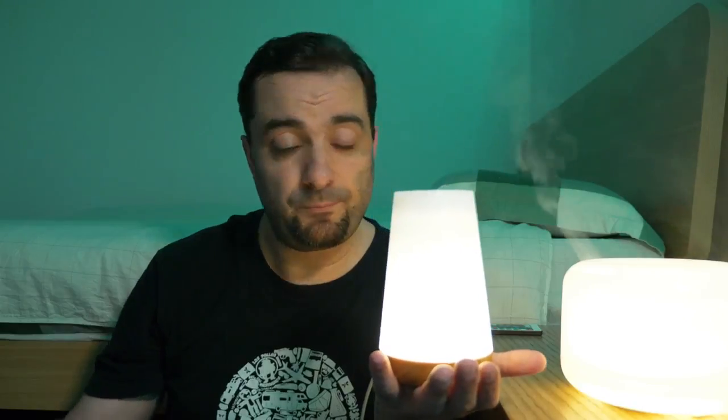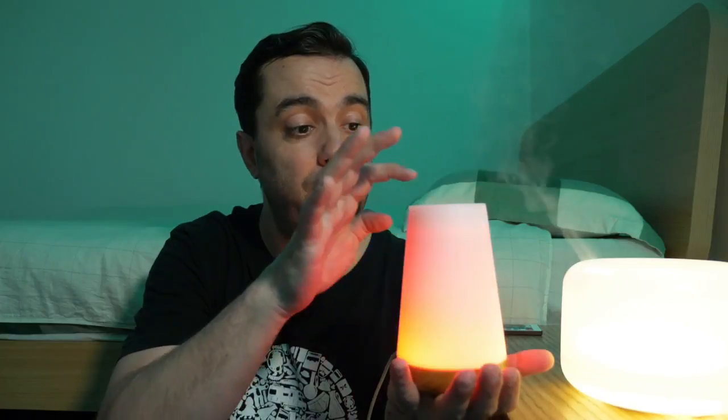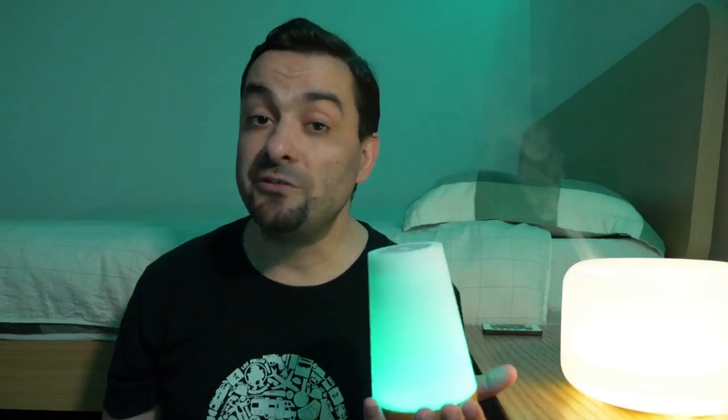But if essential oils are not really your thing, you could try this little speaker instead. This one actually allows you to change the color, so you can make it match your LED strip simply by touching the top. And now your room is all green. On top of it, this little lamp is actually a Bluetooth speaker, so you can really create an atmosphere.